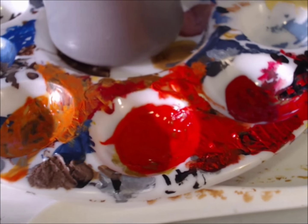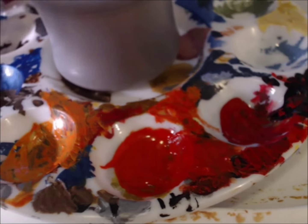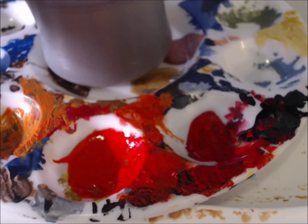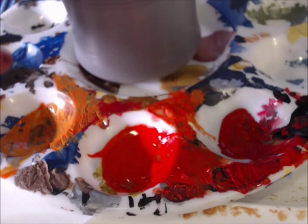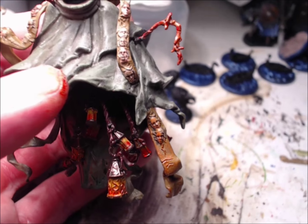Alright ladies and gentlemen, so I had some issues with the build while I was off camera. I actually went ahead and completed him — glued them all together, threw everything on. I'm really sorry I didn't go through most of the paint steps on camera.